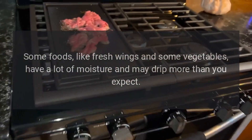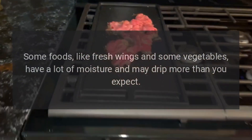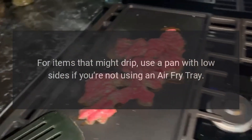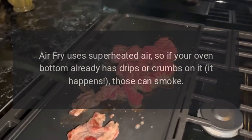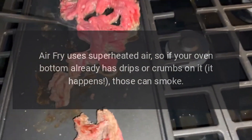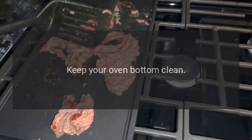Some foods, like fresh wings and some vegetables, have a lot of moisture and may drip more than you expect. For items that might drip, use a pan with low sides if you're not using an air fry tray. Air fry uses superheated air, so if your oven bottom already has drips or crumbs on it — it happens — those can smoke. Keep your oven bottom clean.